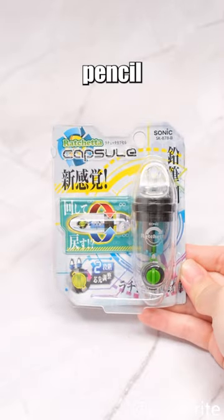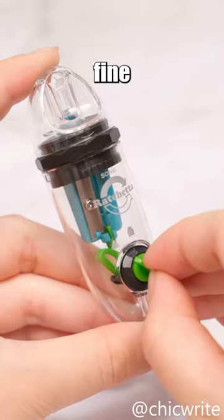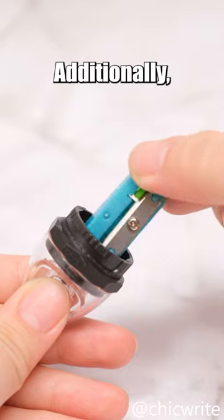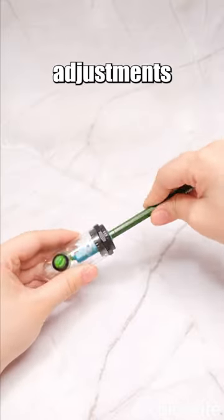The Sonic Raccetta Capsule Handy Pencil Sharpener addresses this issue. It allows artists to select between fine or wide pencil tips, providing them with significant assistance. Additionally, it features a ratcheting mechanism, eliminating the need for constant adjustments during sharpening.